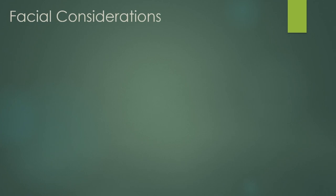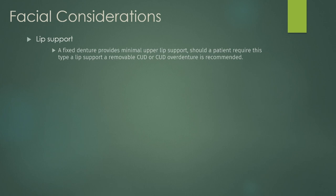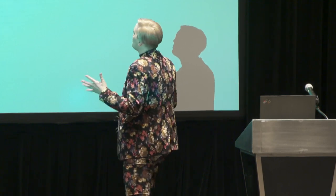Next: facial considerations. Number one is lip support. If a patient has been edentulous for a long time, their profile is going to be sunken in — no bone, no support. You need to look at your patient and decide: do I need a flange to push that lip out? If you do need one, you cannot do a fixed denture, because a fixed denture cannot have a flange. I have seen patients with a flange on a fixed denture — it's very infected, they can't clean it properly, and we end up switching them to a removable. Going from fixed to removable is not fun for the patient.